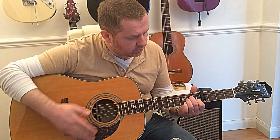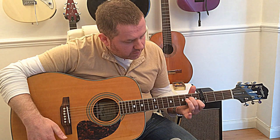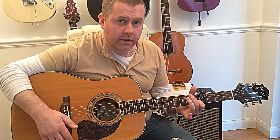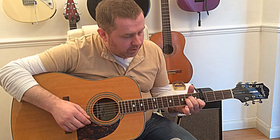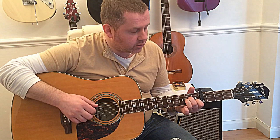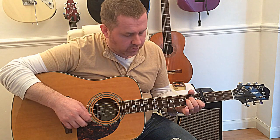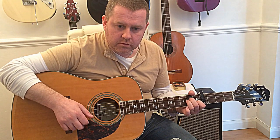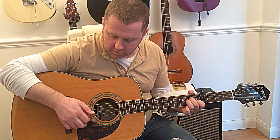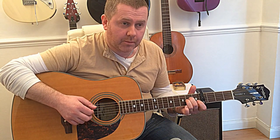So we're starting off on an A minor. We're going to take our ring finger and middle finger off and we're going to hammer on like that onto the A minor. Hammer on, down, up, down — take our first finger off and hammer onto it.